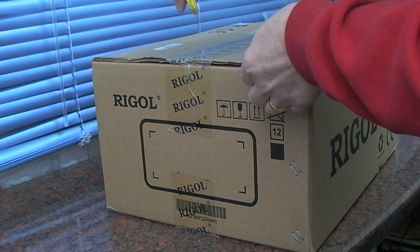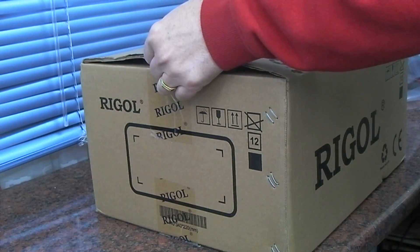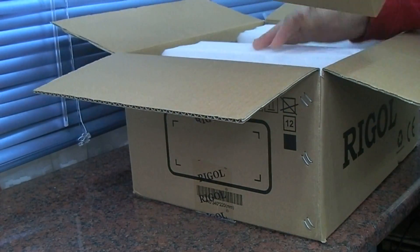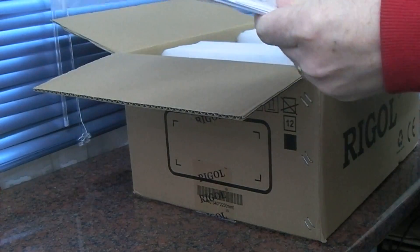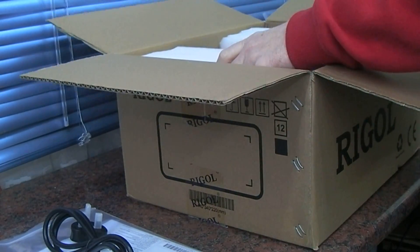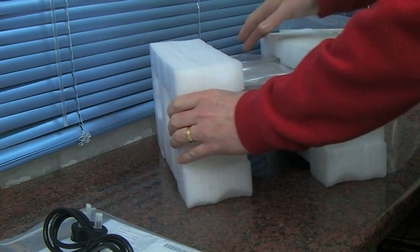Moving on from the Rigol oscilloscope, we've got a DG1022 dual function generator with frequency counter. Just going to have a look at this huge box - it came with nothing more than the Chinese user manual and mains cable. Well packaged again, same packaging as the oscilloscope was packed in.